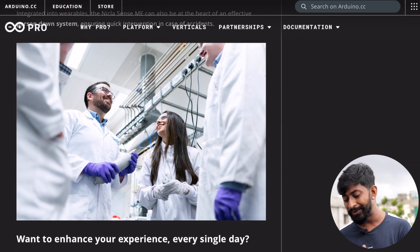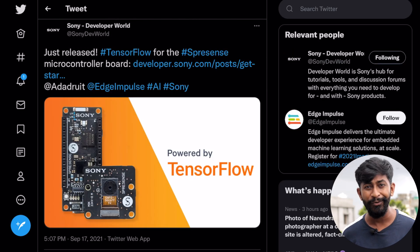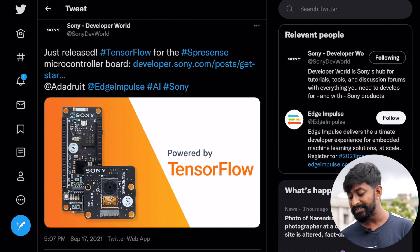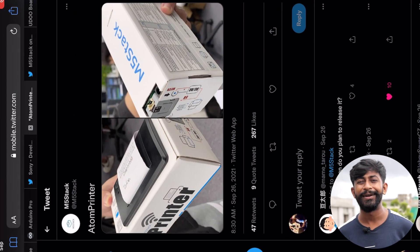The second update is coming from the Sony side. When I saw this tweet, I came to know that Sony already has their own development board called the Spresense — I'm not sure of the exact spelling. The update says that this board now supports TensorFlow, which is a popular library for machine learning algorithms. So TensorFlow will now also support this board from Sony. More than that, I was surprised to know that Sony has its own development board — were you aware of this? Do let me know in the comments.